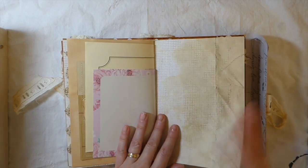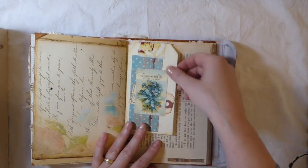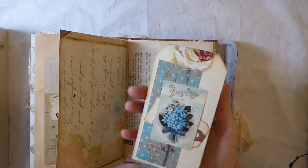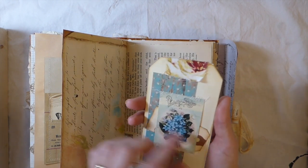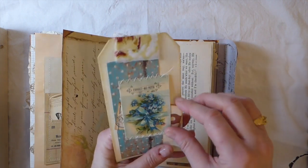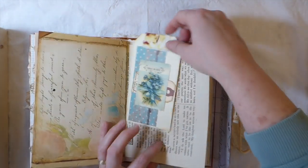I didn't want the front to be too fussy because I'm hoping it'll be something that she'll feel comfortable just throwing in her bag and taking with her. This is one of those — I call them a Wendy tag — because I attach the fabric and then I put a couple of little stamped tags here and it just sits over the book page.